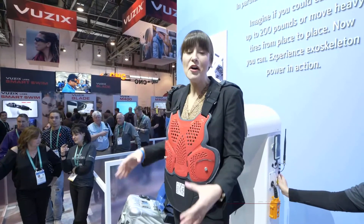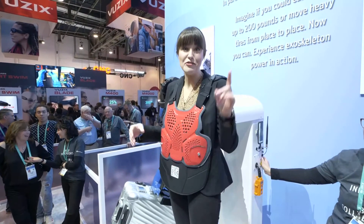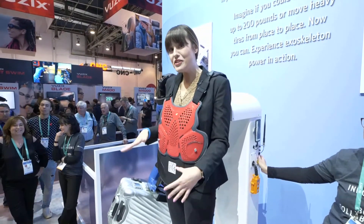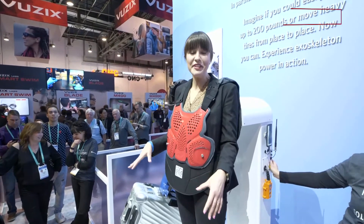This is almost the real-life power loader. It's a powered exoskeleton. You just saw it over there but I'm actually going to show you how it all works here at the Delta booth. This is called the Guardian XO from Sarcos Robotics and it can give you superhuman strength.